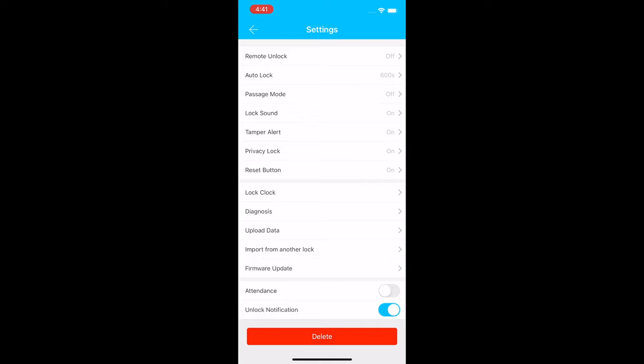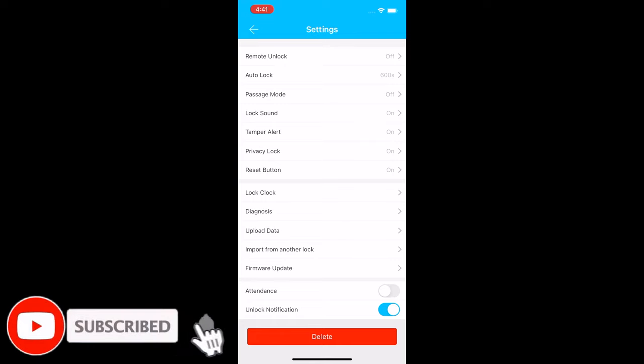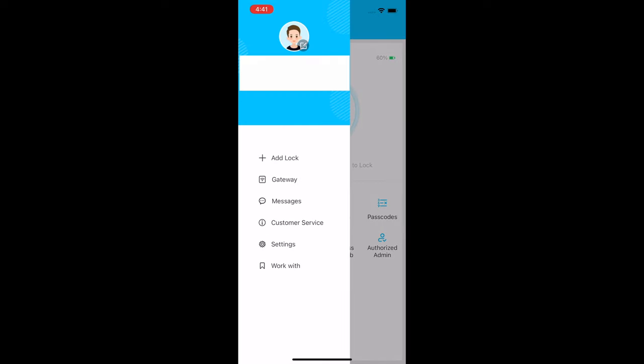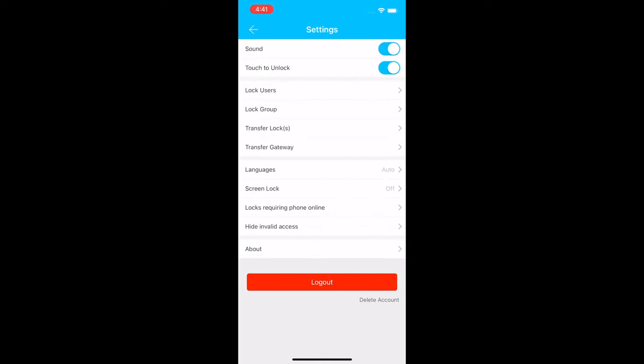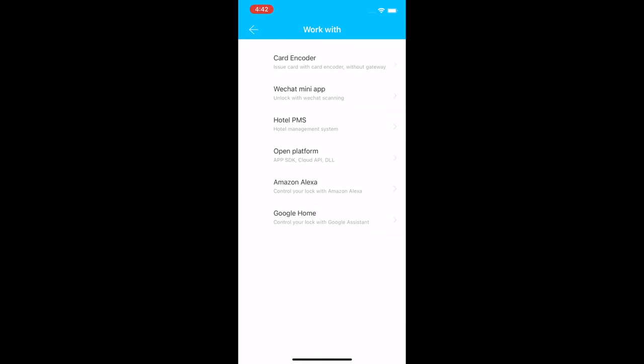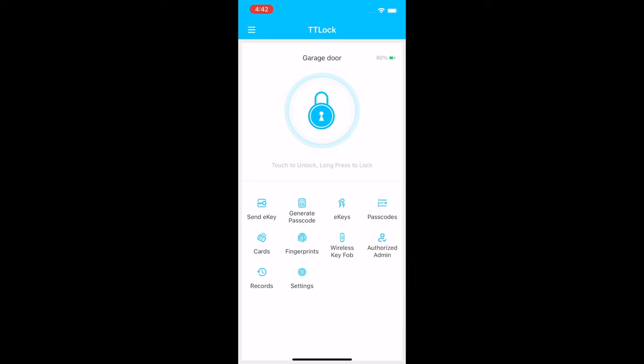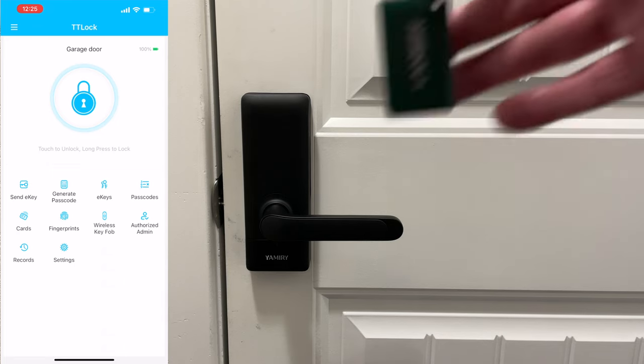Other settings include firmware update, attendance tracking (useful for businesses with employees), and unlock notifications. In the main menu you can see account info, add a lock, gateway, messages, customer service, and settings. There's also sound, touch-to-unlock, lock users, lock groups, and language settings. This lock also works with Amazon Alexa and Google Home, but you'll need the Wi-Fi gateway for those integrations.